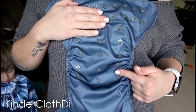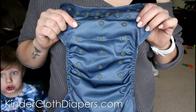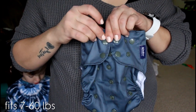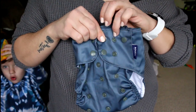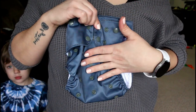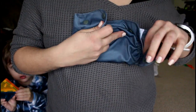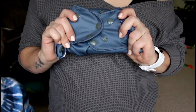We actually have a five-step rise system here, so lots of options for how small or big you want to make this diaper. Also here on the waist, we have two vertical snaps with a hip snap and crossover snaps, which I love. Crossover snaps are awesome for when you have a poopy diaper and you're out and about — you roll up your diaper, snap it shut, and take care of it when you get home.